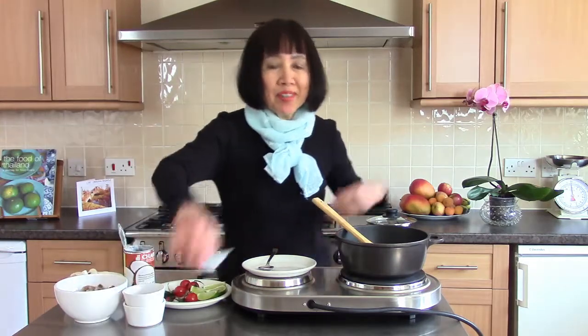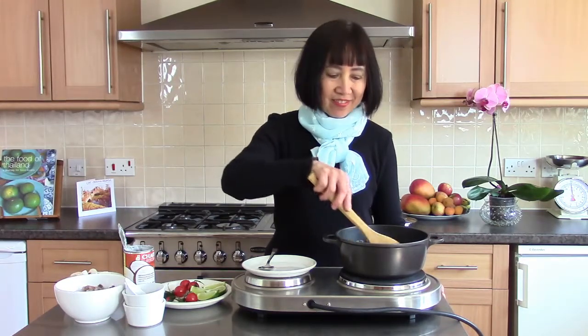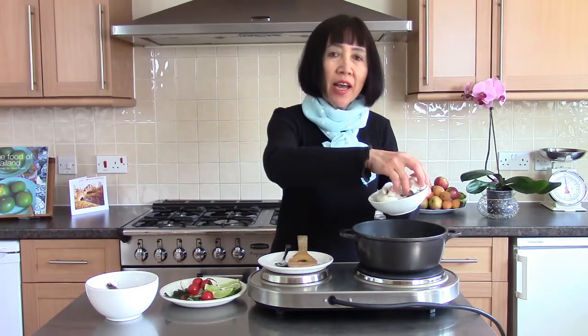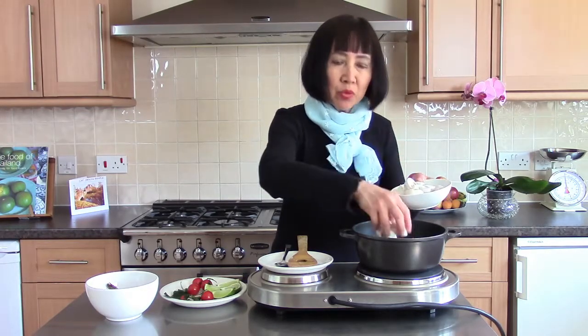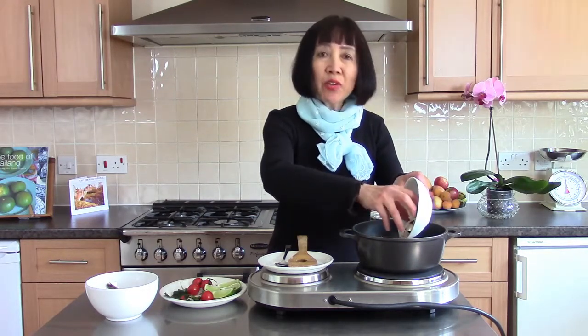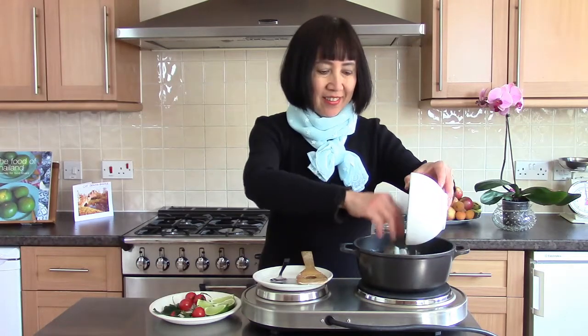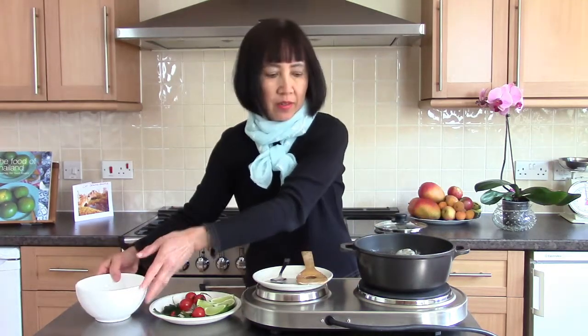Add in coconut milk and black pepper and cook on low to medium heat for 4-5 minutes or until the sugar is dissolved. After the sugar has dissolved, add in the mushroom and cook for another 4-5 minutes until mushrooms start to get tender, then cook for another 2-3 minutes.